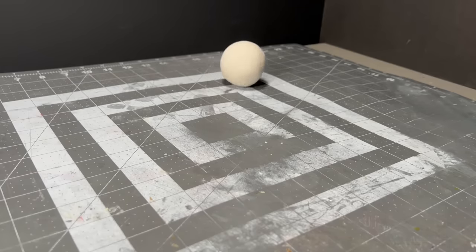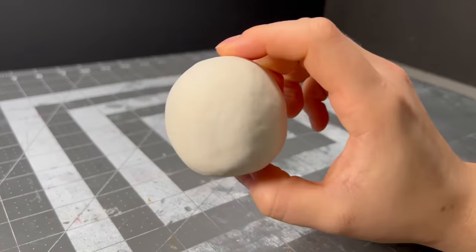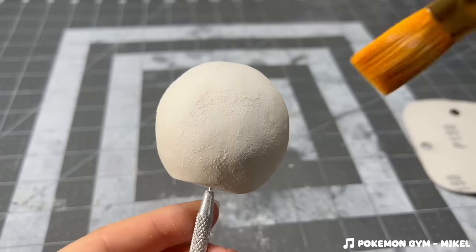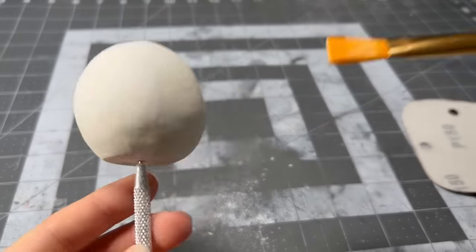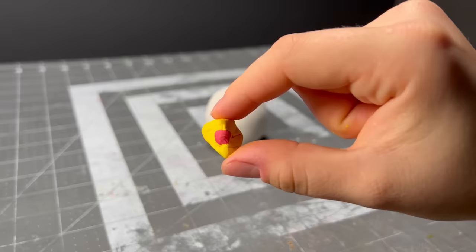When it came out and was cool enough to handle, I decided to sand the surface of the sphere a little bit just so that all the clay we'll be putting on top of it has more texture to stick to. After I dusted it off, it was ready to receive all my clay blessings, but before we work on the wool — which I'm most excited about — we have to make Lamb Ball's eyes and nose.